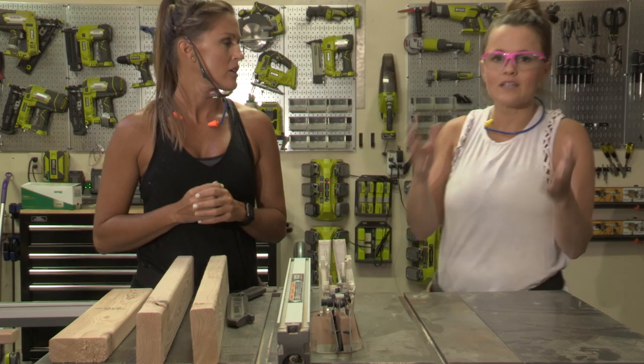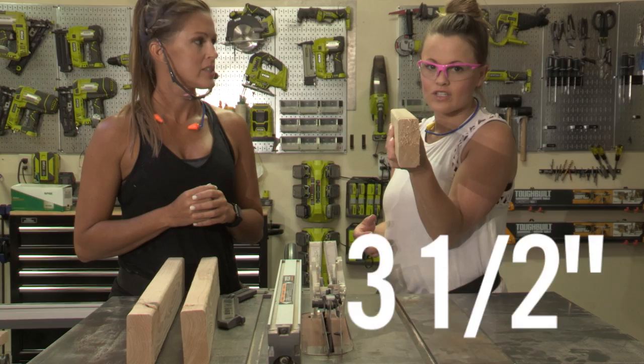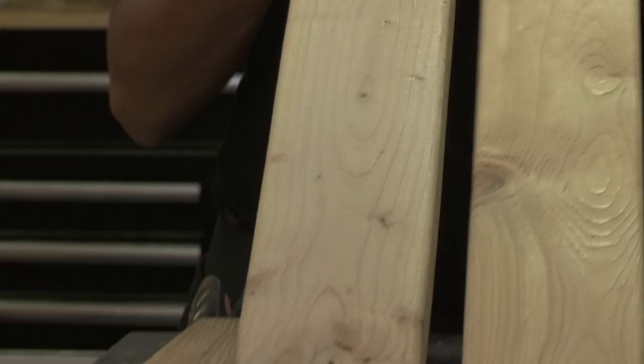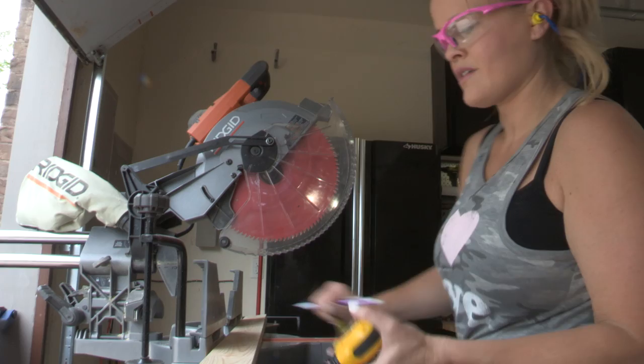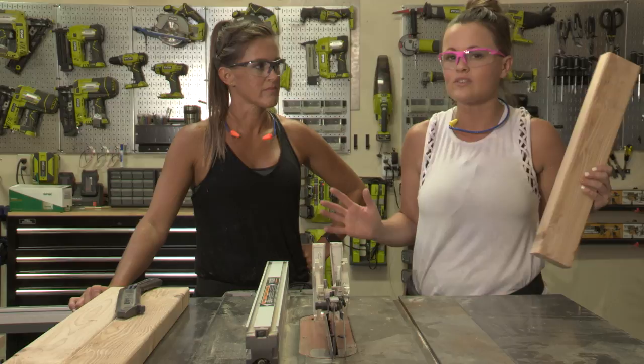We're going to demo today using two-by-fours. In a two-by-four, the width is three and a half inches. The very first thing we do — with any board, two-by-six, two-by-four, whatever we're using — is make our cross cuts first. Let's say this is going to be our coffee table leg. I've already cut this to 18 inches on my miter saw, so that way I'm pushing a shorter board through the table saw. It just makes it easier. Now we're going to rip off that edge — cut off one single edge.